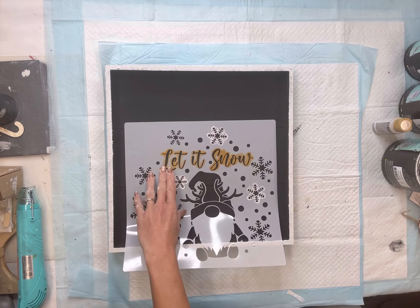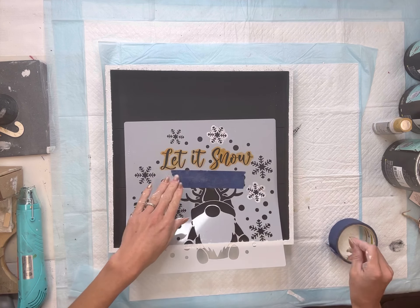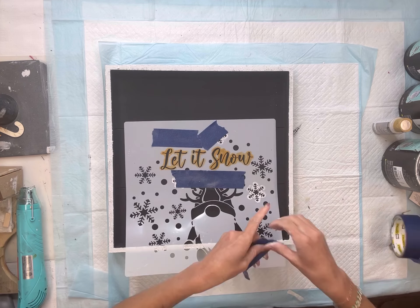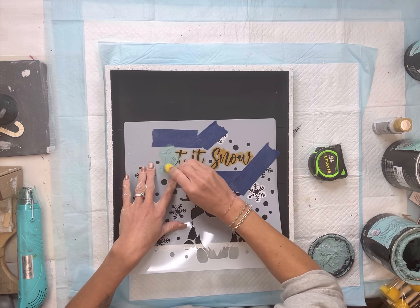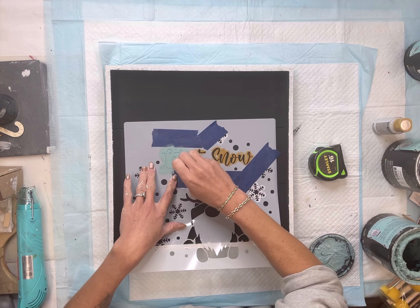I have this stencil. It says 'Let It Snow.' It came in a pack of stencils that I got off of Amazon. You can also use wood letters — you do not have to use a stencil. I'm going to tape this in the center of the tray, using painter's tape to block off some of those areas that I do not want to stencil.